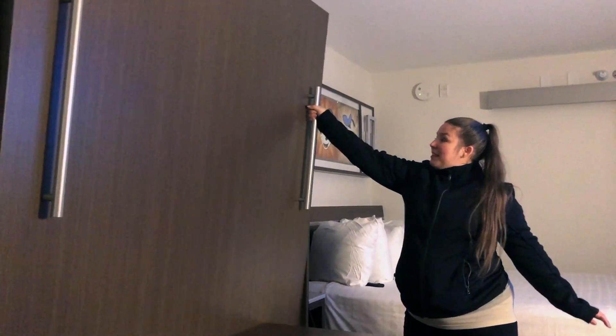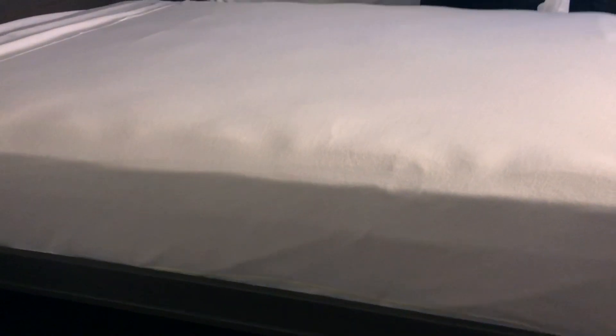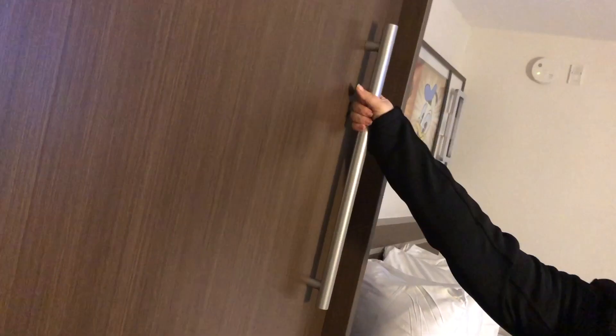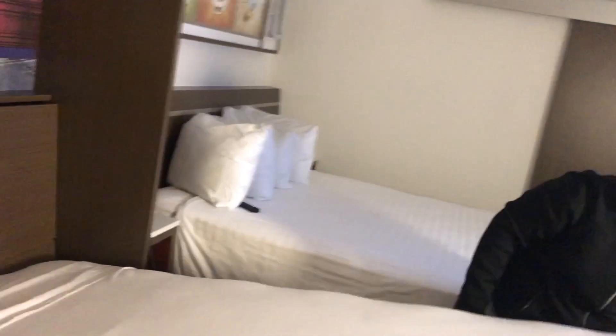The most notable feature of these refurb rooms is the Murphy Bed. It's a table during the day, or pull it down for the extra sleeping space at night for those kiddos. What's great is there's a secret piece of hidden Disney artwork on the wall behind it. They're really easy to use — I only use one hand to pull it down and then that's it, it's set up and ready to go.